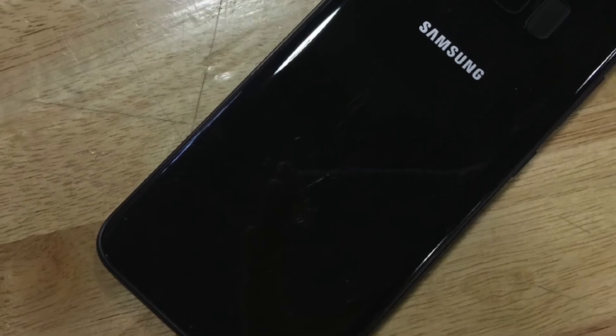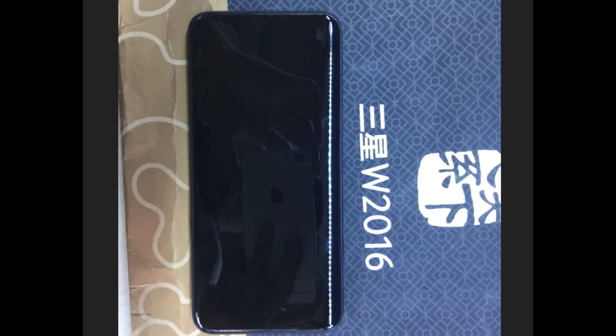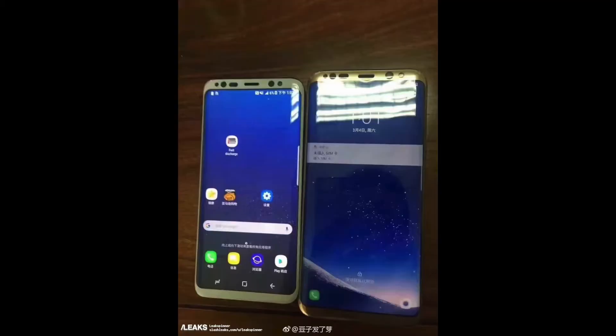Breaking news! Behold, the beast has arrived in its best form yet — the shiny black look. Hey guys, so we have 7 brand new Samsung Galaxy S8 images in a shiny jet black kind of color. And this looks so awesome compared to the not-so-good-looking white Galaxy S8 due to the sensors.